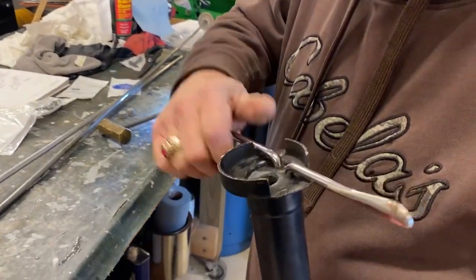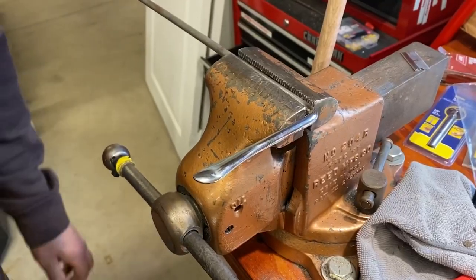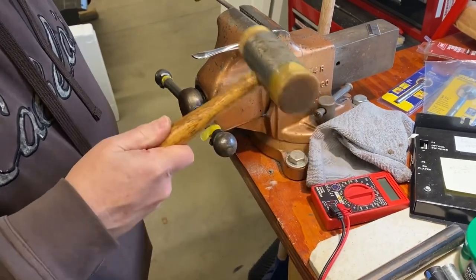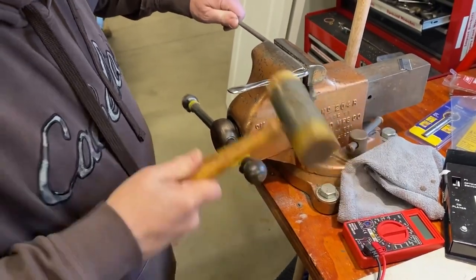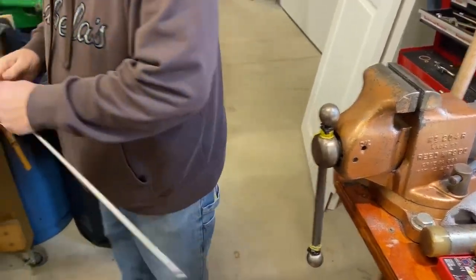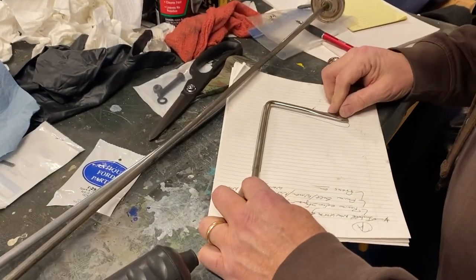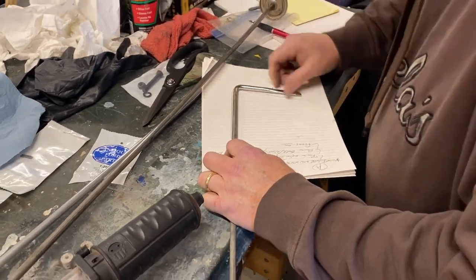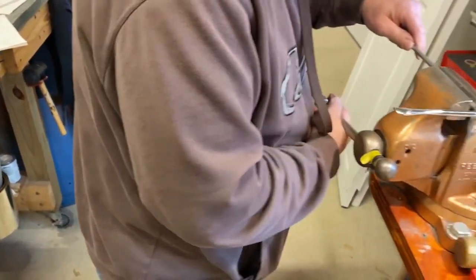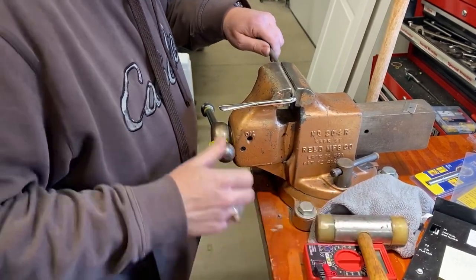Once we get some tension in there, I probably want to take it down a little bit further — with a special hammer. Now I'll see if that matches the template here for my other one. Come a bit more, just a couple bumps. That ought to do it.